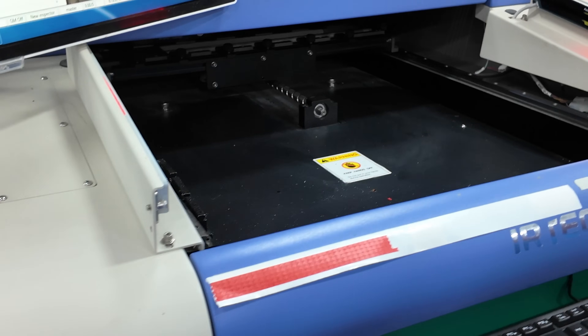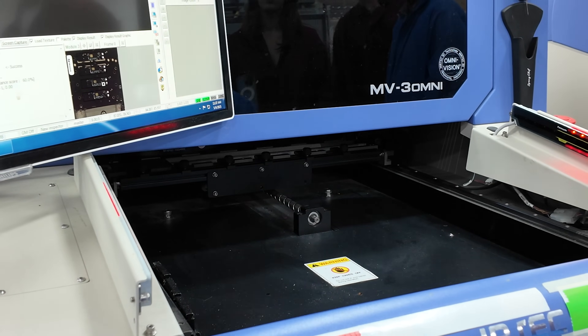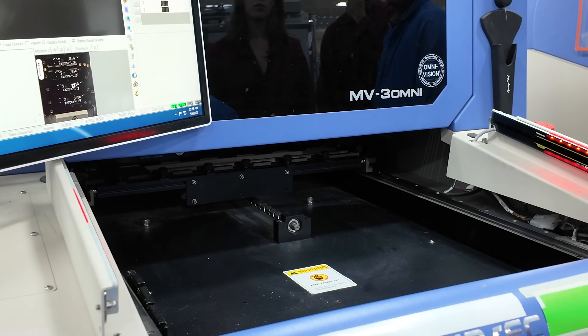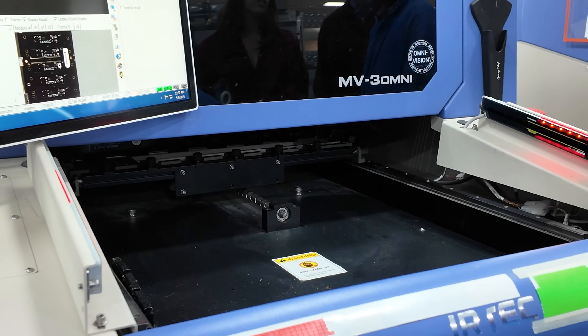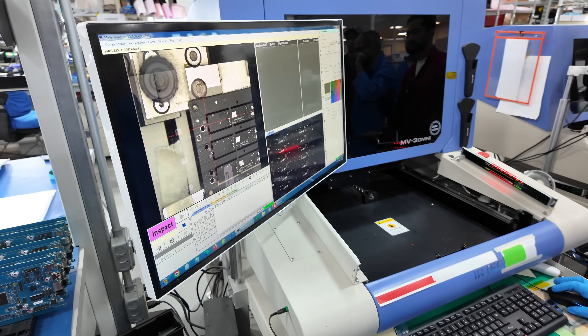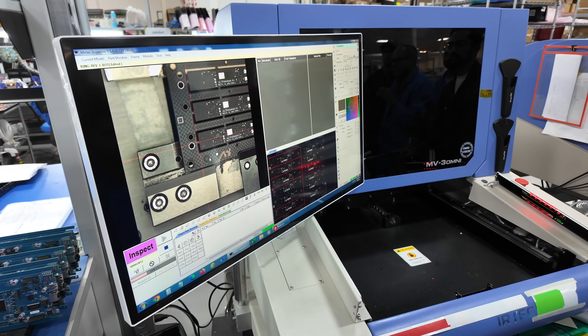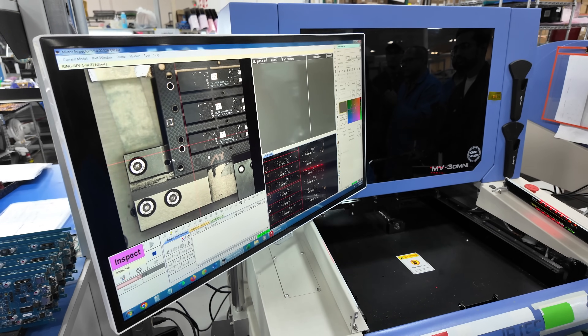Up next is yet another inspection stop, where the boards are inserted into a special 3D scanning machine. This machine takes a series of images using cameras and stitches them together into a sort of 3D model. Then a technician will go through that scanned image and verify that each component has been placed in the correct orientation.